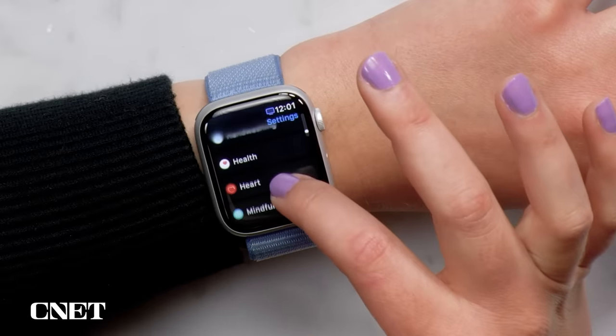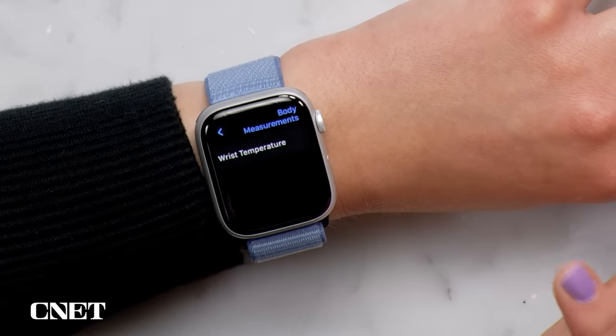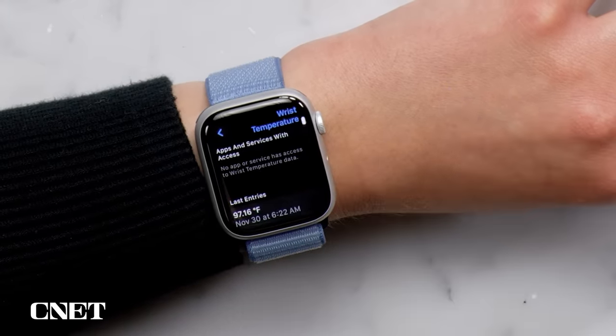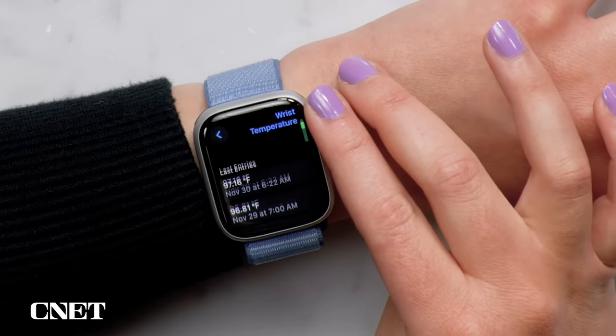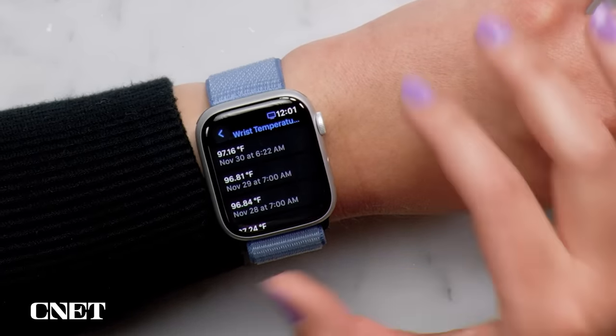If you have a Series 8 or later with a temperature sensor and you track your sleep, the Health app will chart your temperature variations over time but doesn't give you exact numbers. If you're curious about the actual readout, go to Settings, then Health, then Health Data, then Body Measurements, then Wrist Temperature. There you can see the exact readings of your wrist temperature as it was tracking your sleep in a nice list — no more weird chart.